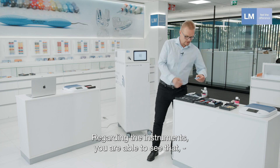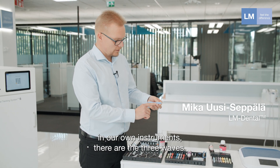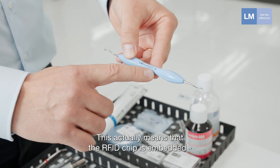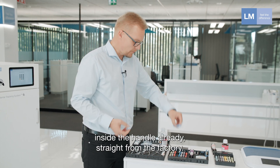Regarding the instruments, you're able to see that in our own instruments there are the three waves. This actually means that the RFID chip is embedded inside the handle already straight from the factory.